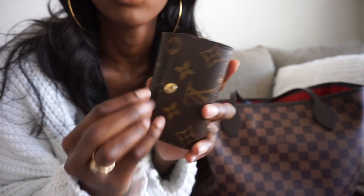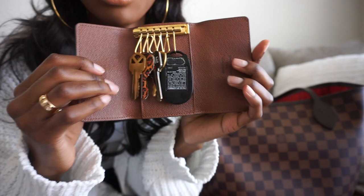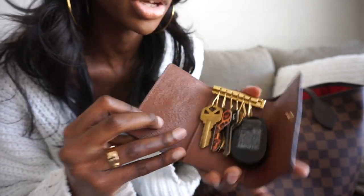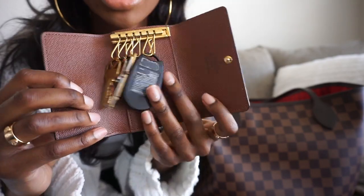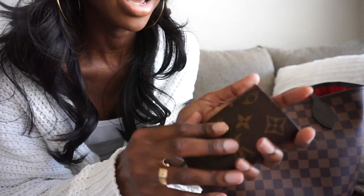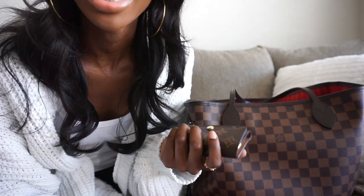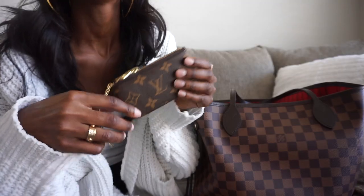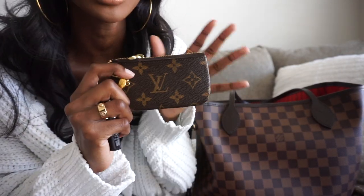The next thing I have is my six key ring holder. I don't really have a specific video on this SLG, but I have all the keys I need on it — my house key, my mom's house key, my gate clicker for my apartment, things like that. I carry it every single day because it has my keys and it's just super handy. It's the cutest SLG.